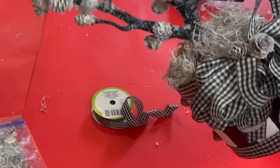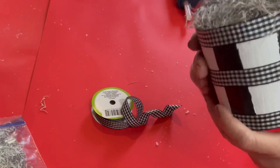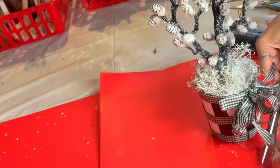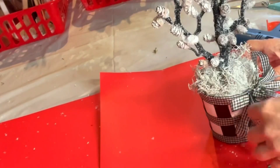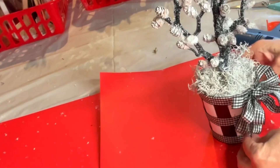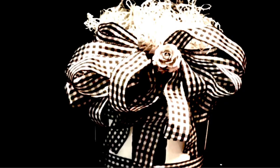I then glue two miniature pine cones to the bow. I love the way the black and white check ribbon looks with the black and white stripes — it's so adorable. Next, I just cut the ribbons at an angle and this project is finished. I absolutely love the way this tree turned out. It is just beautiful. I don't think the camera does it justice. I fluff up the bow a little bit and this is how it looks.